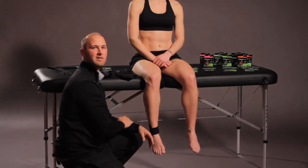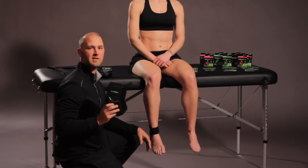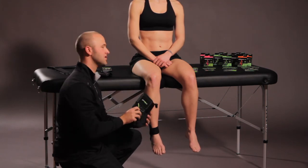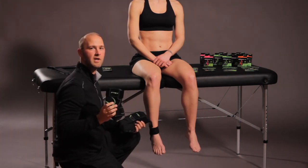And that's the P-TEX taping application for ankle support utilizing the P-TEX leg quick pack. For additional support, you can utilize the P-TEX figure-8 ankle brace with kinetic paneling, or the P-TEX ankle stirrup with kinetic paneling as well.